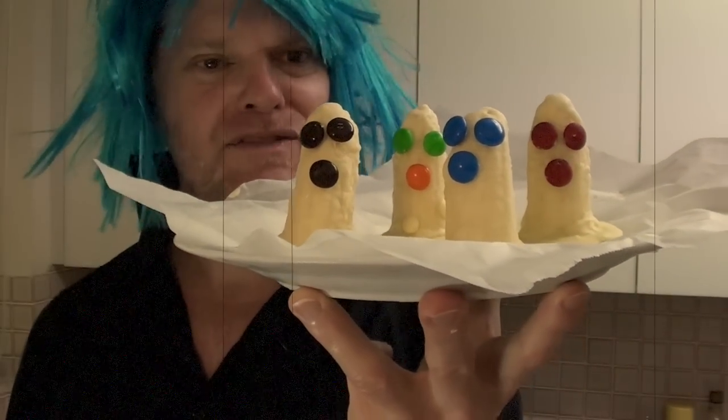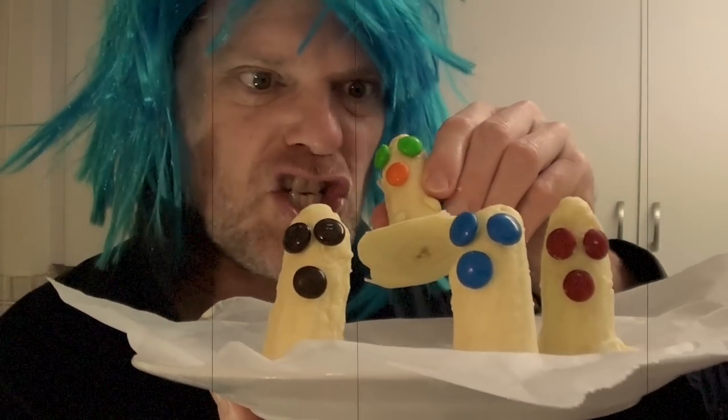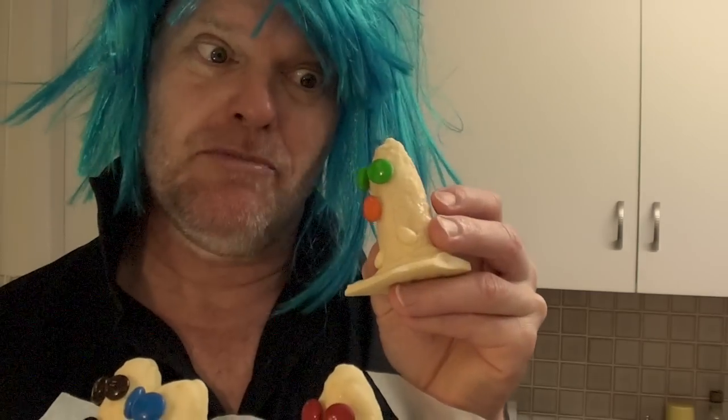They're not that scary, but they're damn cute, that's for sure. So, let me sink my teeth into the neck of one, because you know what time it is — it's time for the taste test! Sorry, victim, but it's time to die.